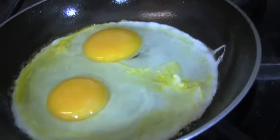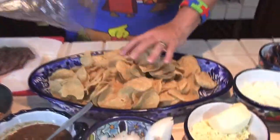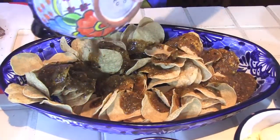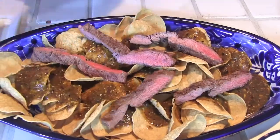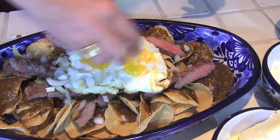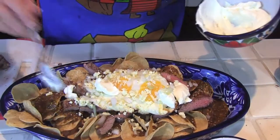Chilaquiles with arrachera would not be complete without a couple of fried eggs, then you top it with chopped onions, some queso fresco — which I know they have in the United States — and some crema a la Mexicana, or if you like sour cream, bring it on. And here you have it: chilaquiles, perfect for a brunch or breakfast or any time of the day you want. Enjoy.